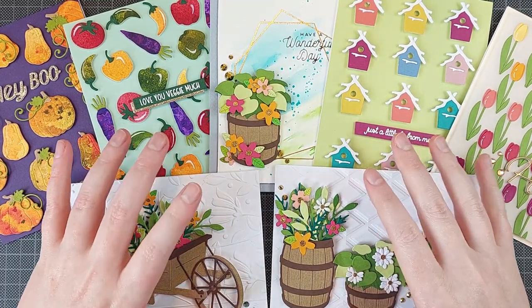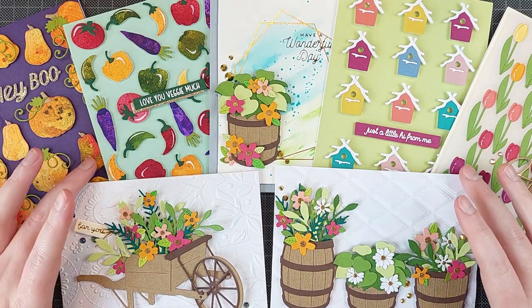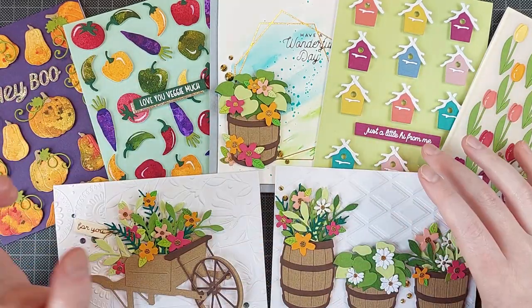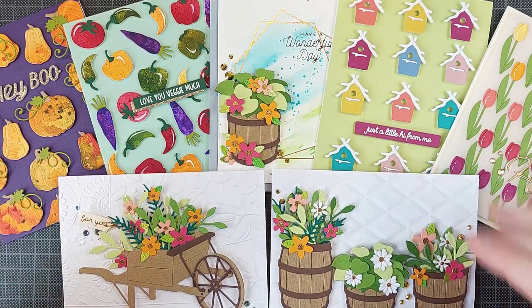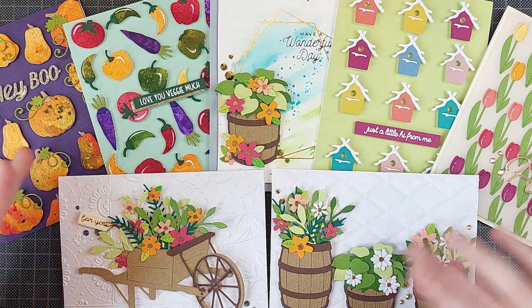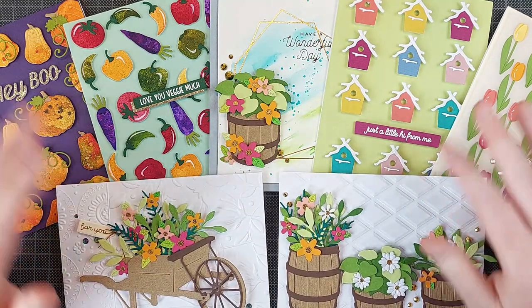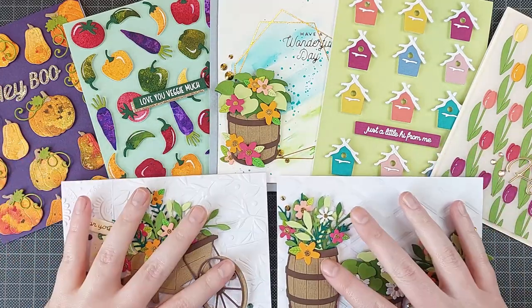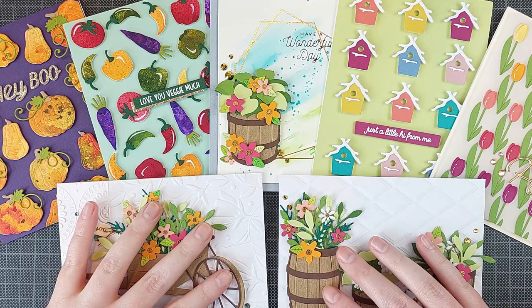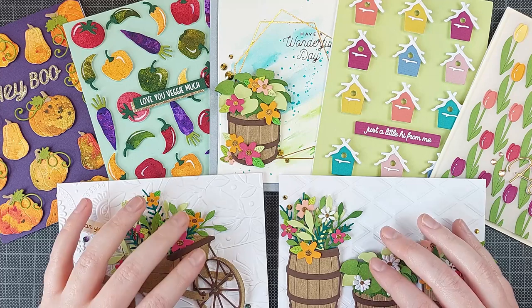Hello crafty friends! I'm Lien from Studio Kato and this is very new to me. I don't usually do videos like this where I'm talking right when I'm recording the video, because I'm very bad at doing a voiceover, let alone talking live. So this is a little bit new — give me some grace here. But I wanted to show you the cards I made with the new Country Road release from Spellbinders.